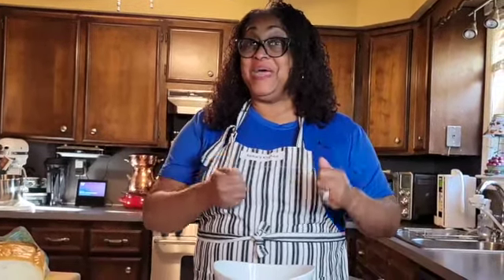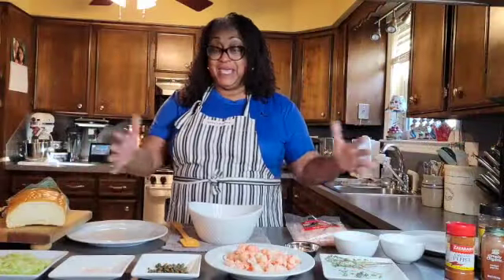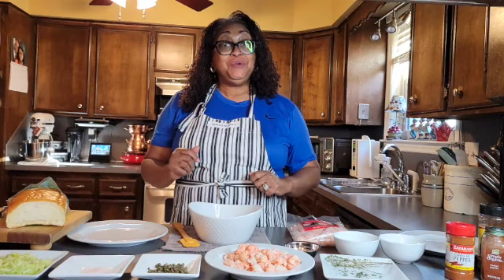Welcome to Sadie's Kitchen! Welcome back — today you're going to learn how to fall obsessively in love with your kitchen. We're cooking, and we're going to learn how to make a lobster roll, but instead of using lobster, we're going to use langoustine tails.